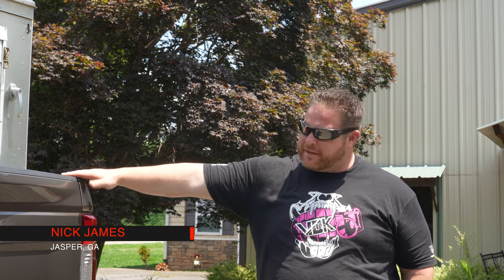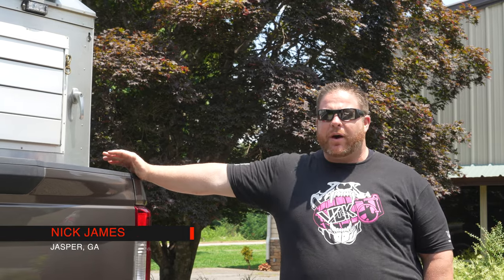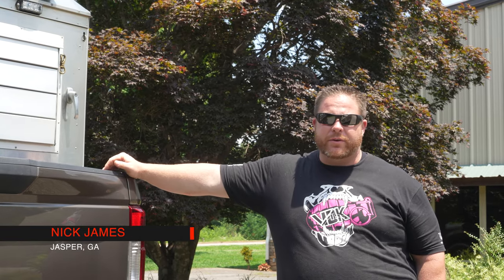I didn't want a chassis mount, which would involve removing the bed and putting a dog box on top. Instead I wanted a cage that was secure, had a lot of room, could hold some dogs, carry our equipment, and that I could move from truck to truck.